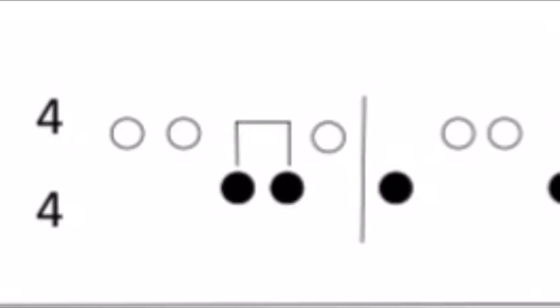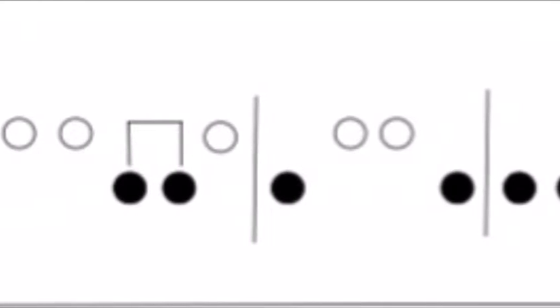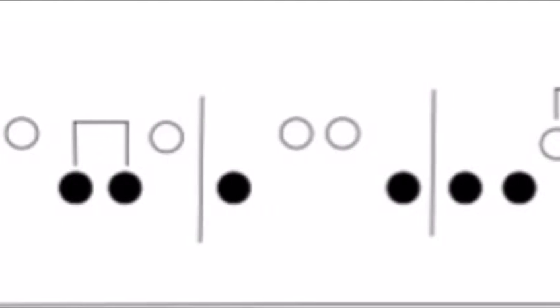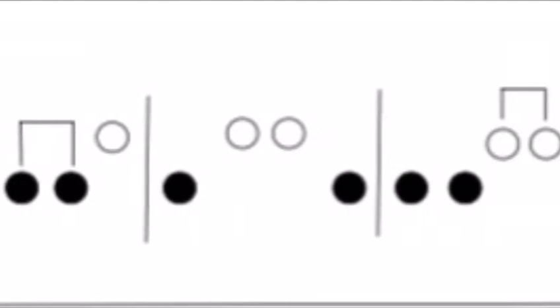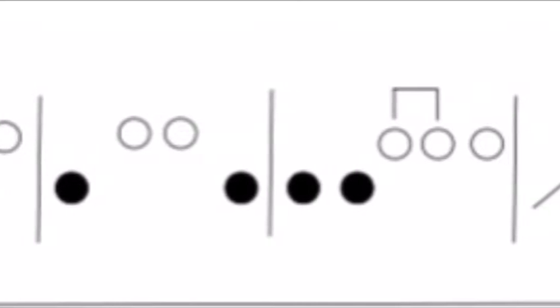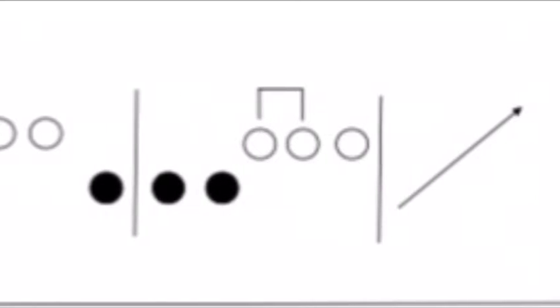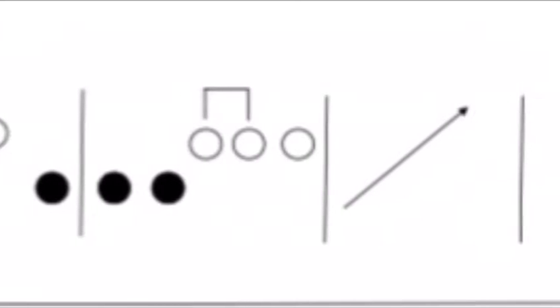One, two, three, four. So well done if you had a go at that first line.